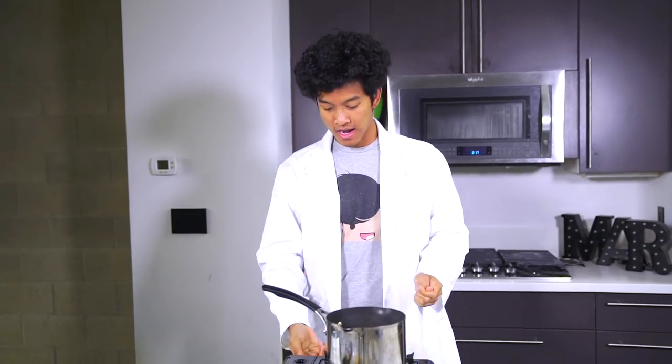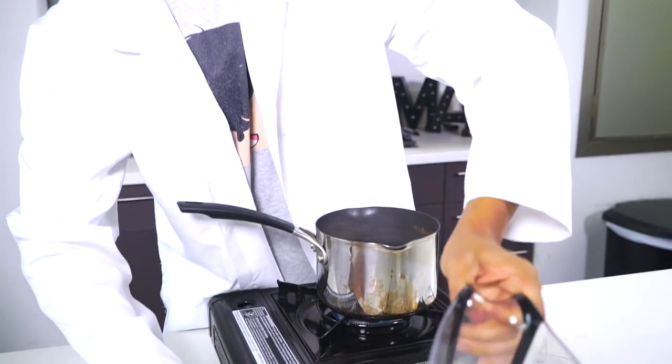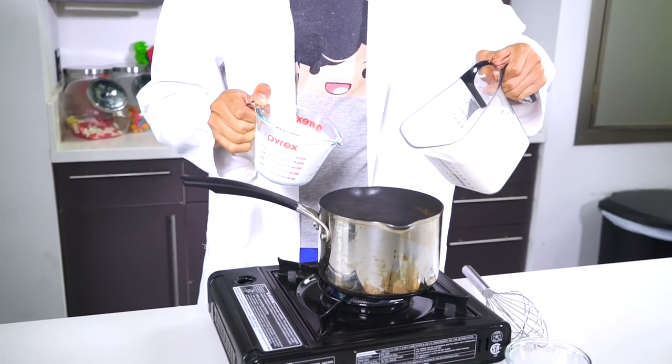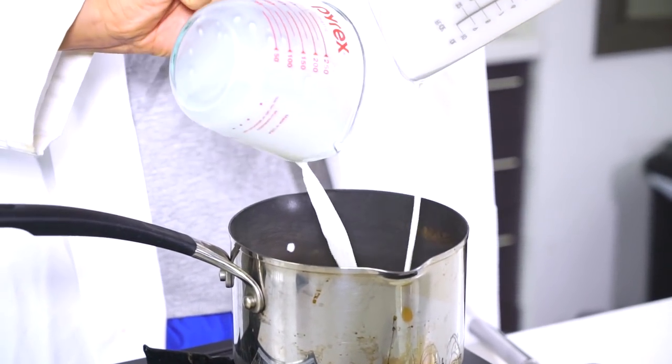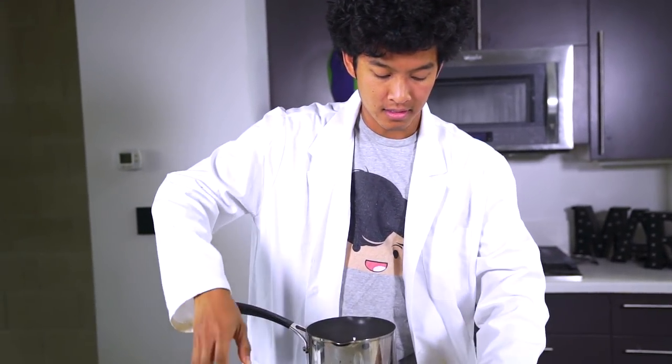We're first going to have to make the ice cream base, so I'm going to go ahead and turn on my burner. I'm going to start incorporating everything in here — I have some heavy whipping cream and some milk. I'm going to go ahead and incorporate that, and then I'm going to add some salt and some sugar.